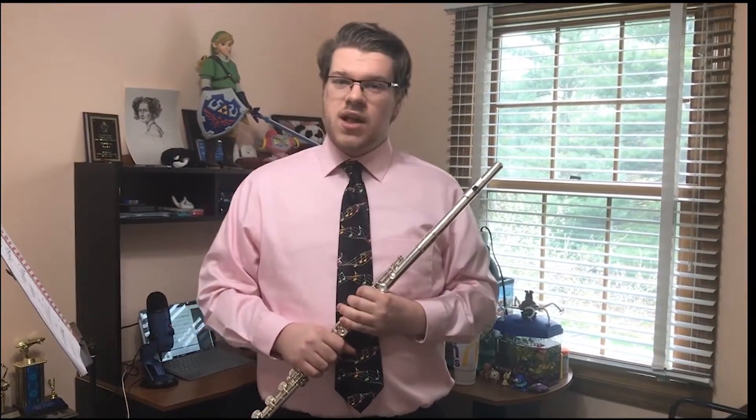Oh hello, I didn't see you come in — I was just playing a tune on my flute. You're wondering how to properly take care of your very own flute? Well, you're in luck. I am a professional flutologist, renowned by many nations across the galaxy. Come with me as I take you on a journey through my eight-step process of proper care and maintenance of the flute.